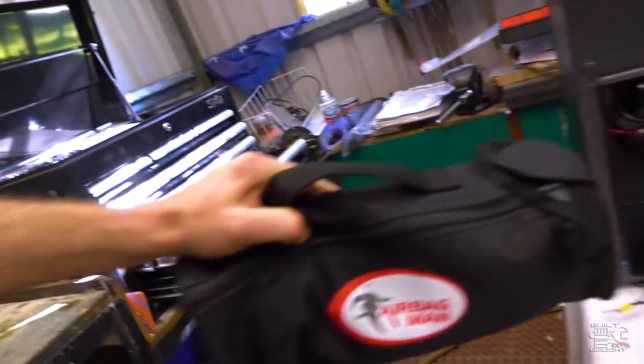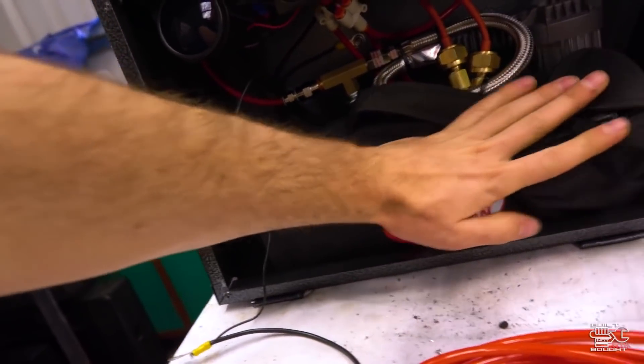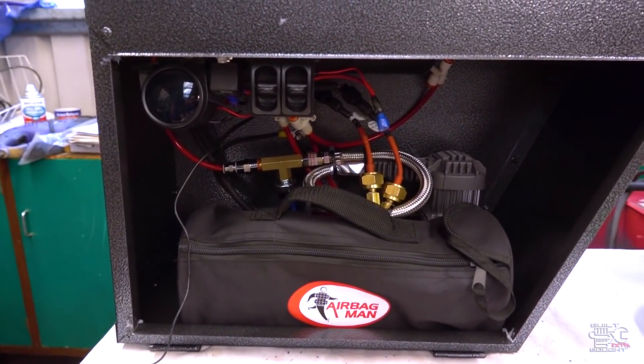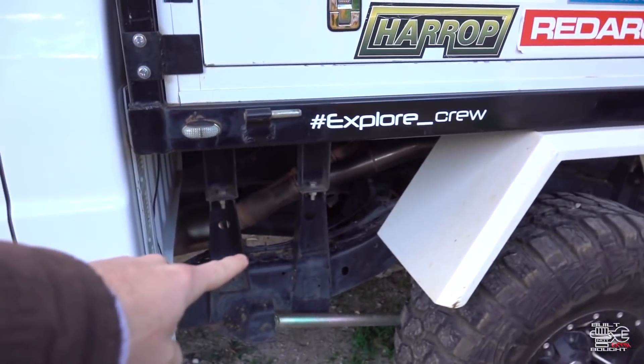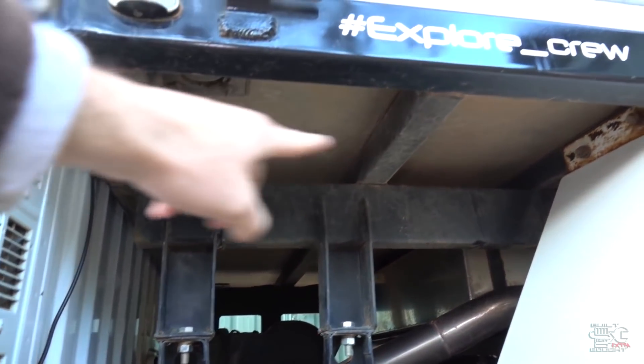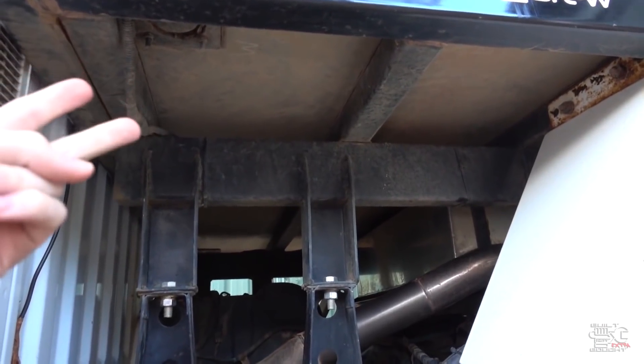That bag I showed you earlier is going to pretty much fit straight in there — close the whole thing up and that'll be my air system. We'll finish those last few things off and then mount it to the tray. I'm probably going to use some nutserts in the top of the tray — four bolts, two on each side — then screw the whole thing up and it will be one complete unit.